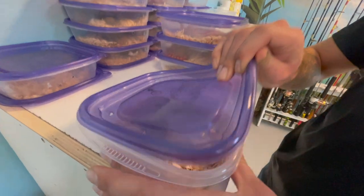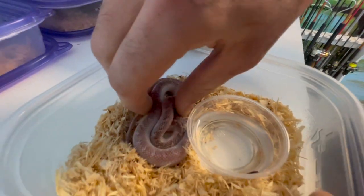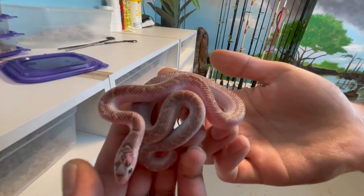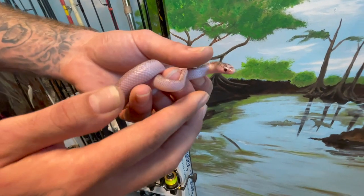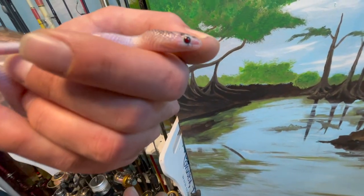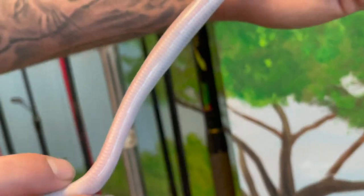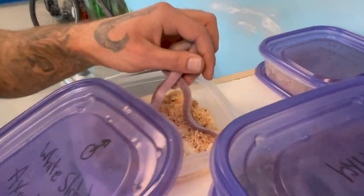These are one of people's favorites — the white-sided exantics. If you look at this guy's sides they're all white, which gives them the name white-sided Florida king snakes. These are exantic white sides, so if you look at his eyes they're all black with a red pupil. These snakes are almost see-through — if you look at his bottom half you can actually see his organs right through his skin.